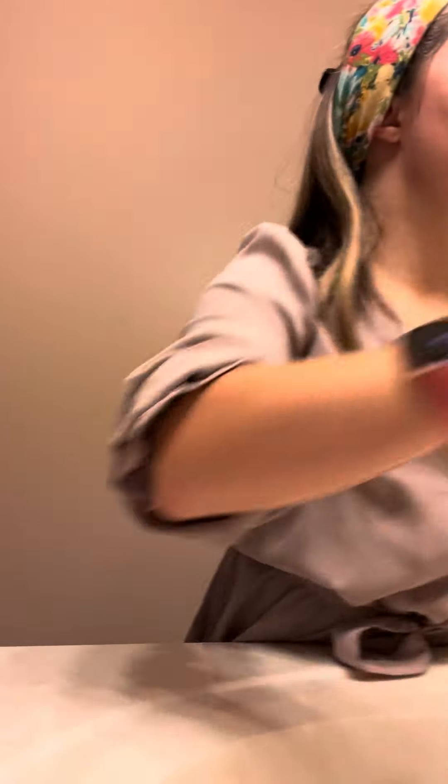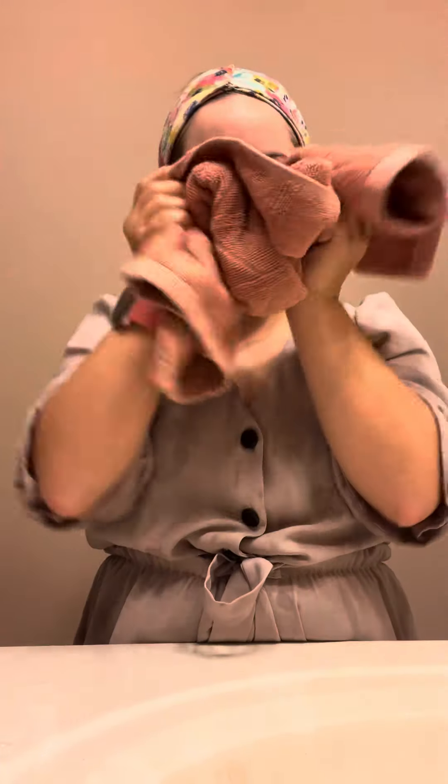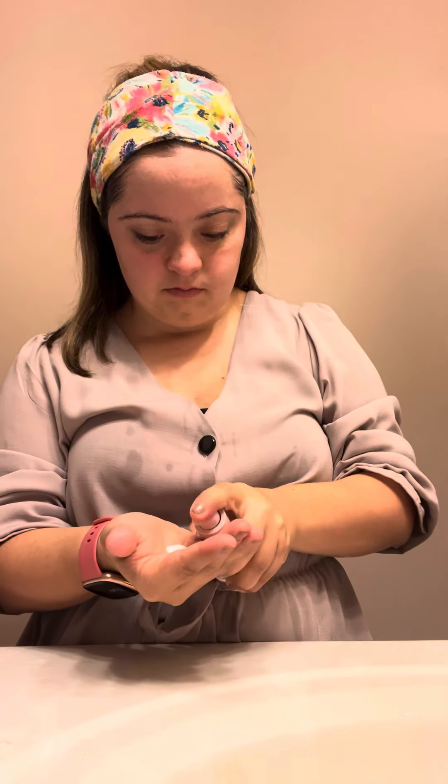Perfect. After I do that, I'm going to gently pat it again. I also cover my eyes so none of the products can get in them. After that, I put on this daily face lotion. I do a couple of squirts — just about this much.